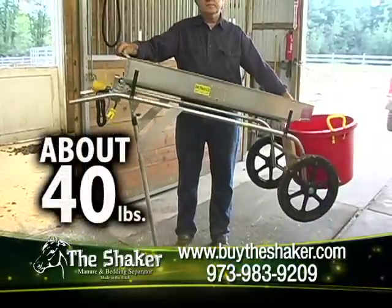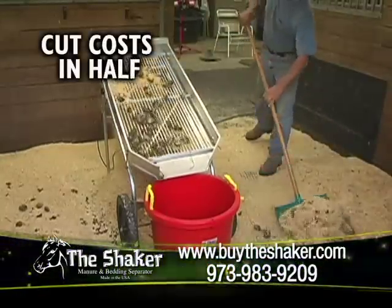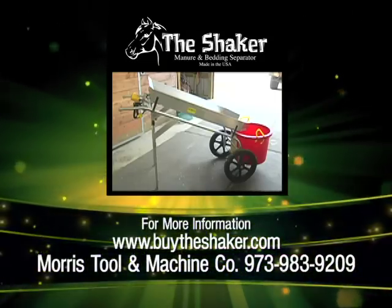Weighing about 40 pounds, it's so easy to maneuver. The Shaker will cut your bedding costs in half. So call now or log on to buytheshaker.com.